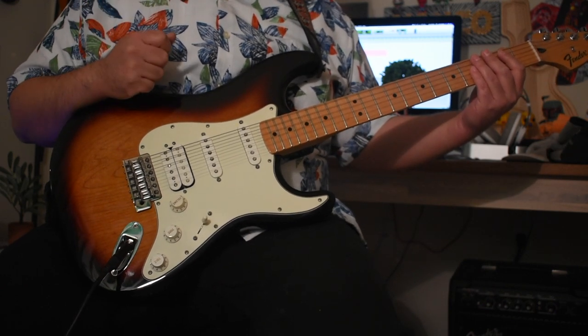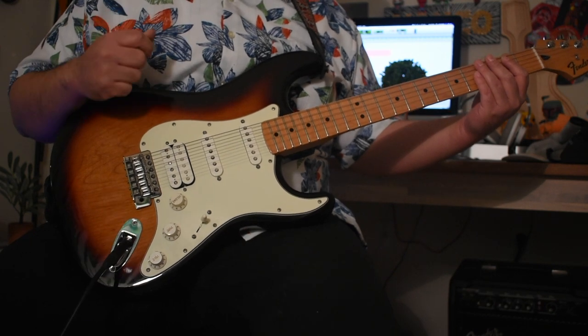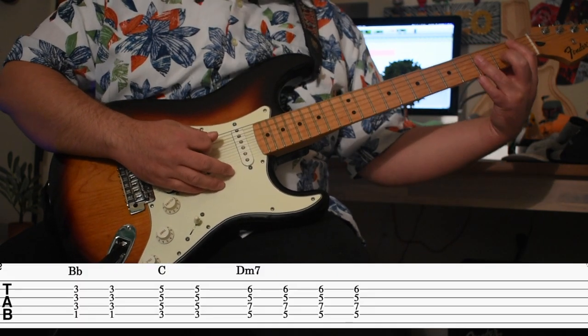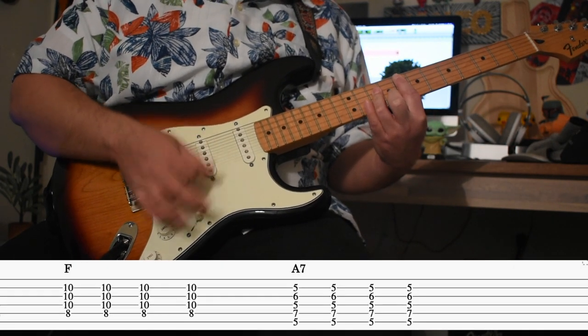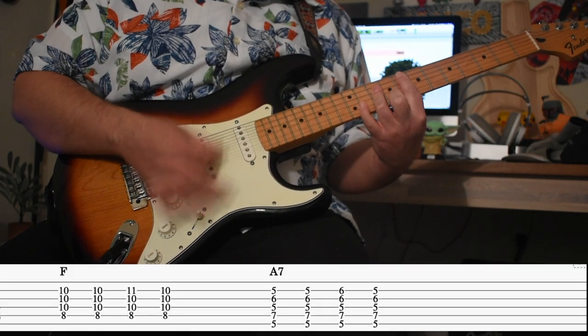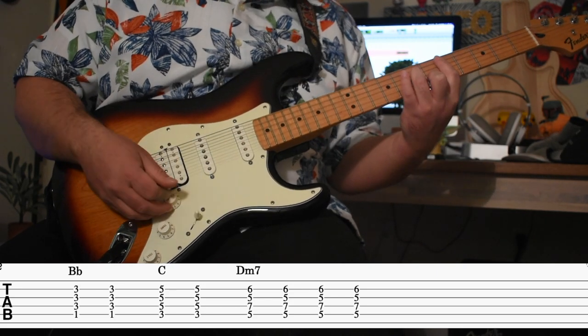Today we got a very popular request — 'Useless' by Omar Apollo, off his new album. We're gonna get started, I'm gonna play it all the way through and then I'll break it down for you.